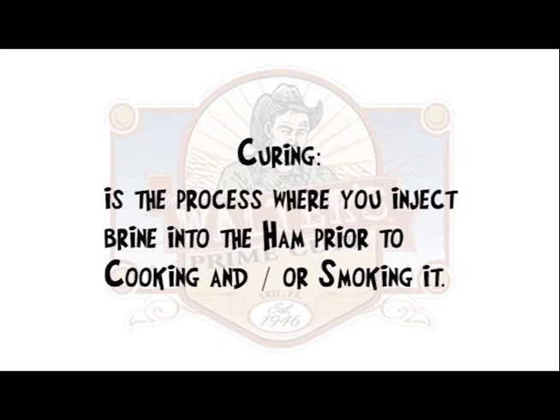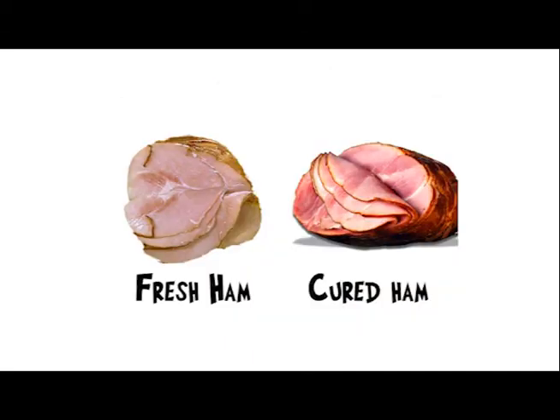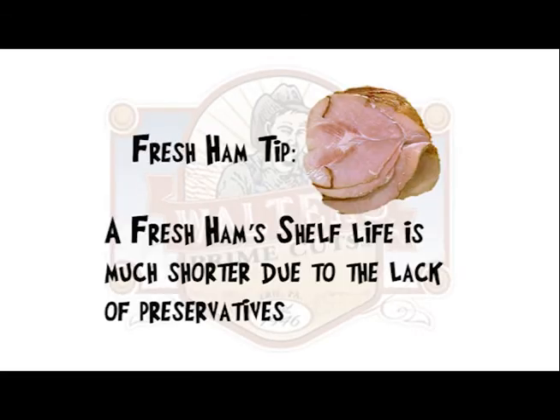Curing is a process where you inject brine into a ham prior to cooking and/or smoking it. A fresh ham has a grayish look to it compared to a cured ham that has a pinkish appearance. An important thing to remember about a fresh ham is the shelf life is much shorter due to the lack of preservatives.